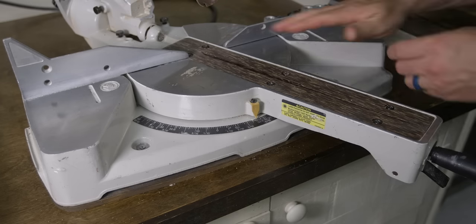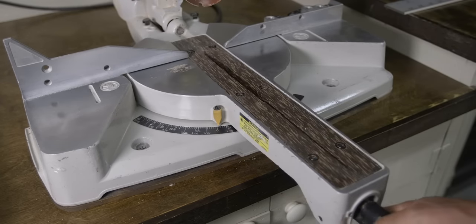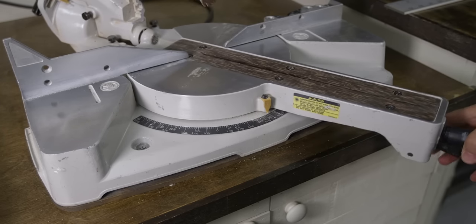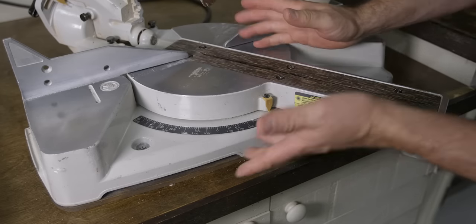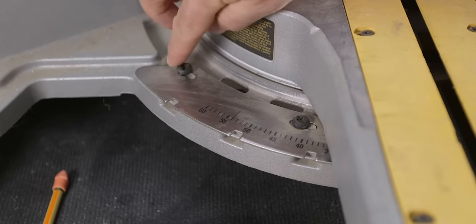After you've made sure that the table and fence are flat and straight, it's time to talk about another important distinction: saws with adjustable detents and saws without. Detents on a miter saw are used to quickly stop the saw at specific miter and bevel angles. On this double fence saw the detents are built in and cannot be adjusted, while on the DeWalt they can be adjusted by loosening the screws that hold the detent in place. The next adjustments will focus on making sure the zero or 90-degree detent is perfect, because if that's good all the other angles will be perfect as well.